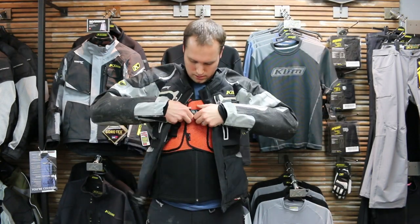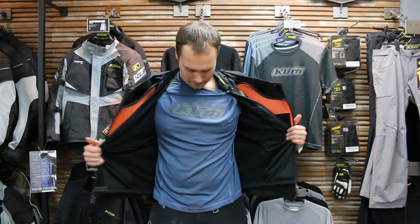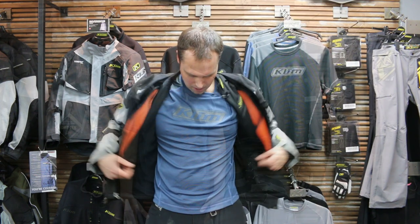Ride all day long — if it gets hot, the fabric allows moisture to wick out. When I get to the campsite or motel, I pull the Gore-Tex layer off, go out to dinner, hang out by the campfire. It's a very, very packable technical system.